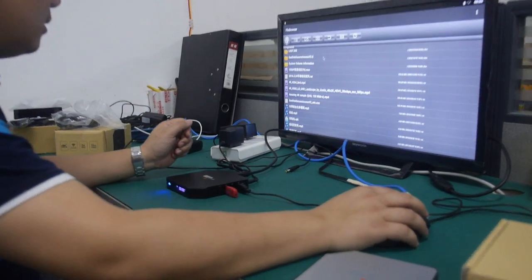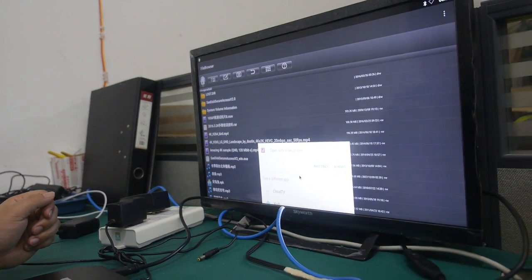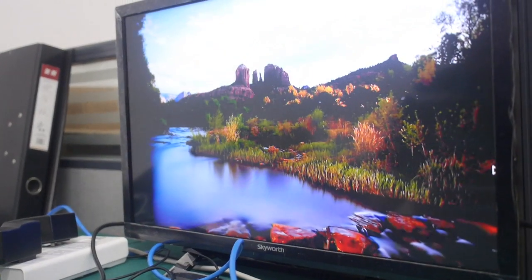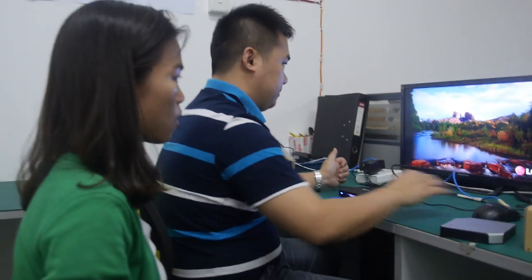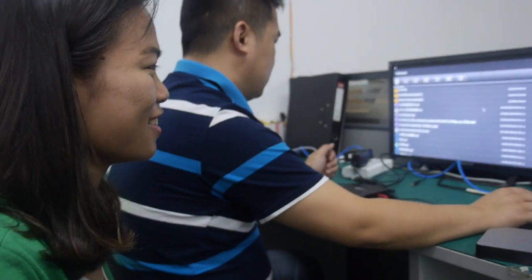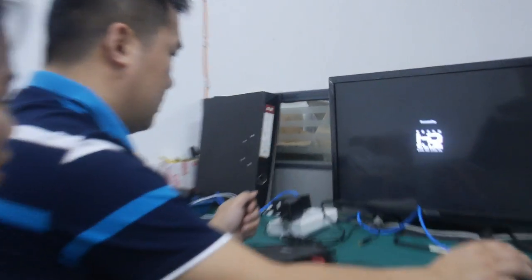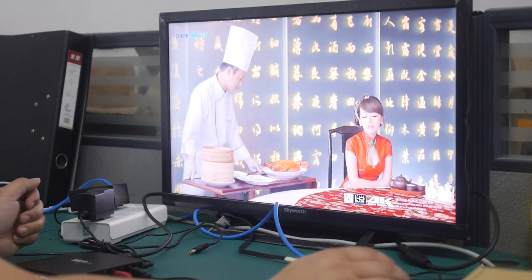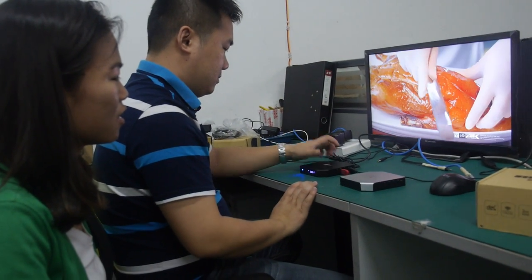This is the file browser. Very smooth 4K playback. At $46, the minimum order quantity is just one piece. That's the 4K standard.